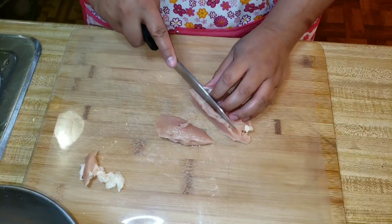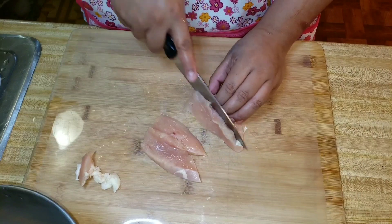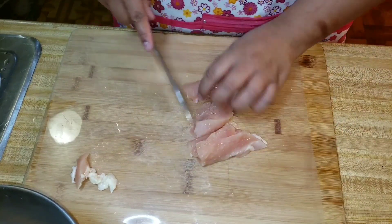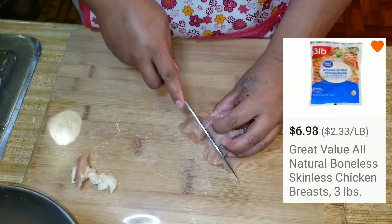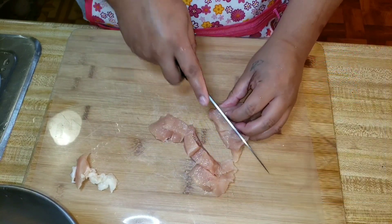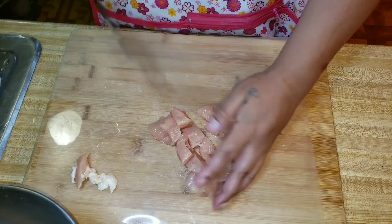So I am basically cutting up — I washed, rinsed, and now I'm trimming some chicken breasts, three pieces to be exact. We purchased the Great Value Walmart brand chicken breast three-pound bag, which makes about three or four meals. We separate it into different Ziploc bags — that's how we do chicken.